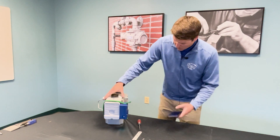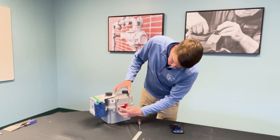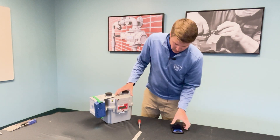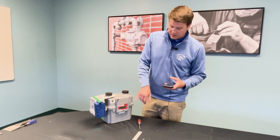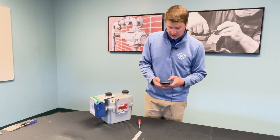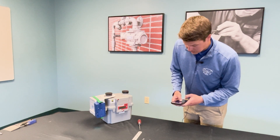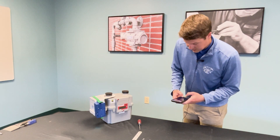Knowing that we have six dials populated on this meter, we're going to select the product configuration that has six digits or six dials. Enter the corrected reading — in this case, 000005 — and select Next.